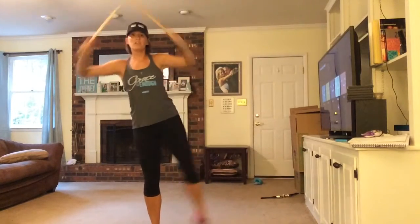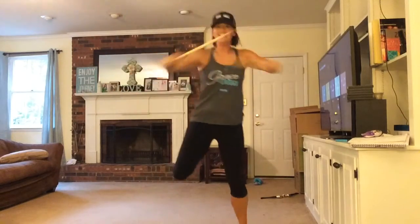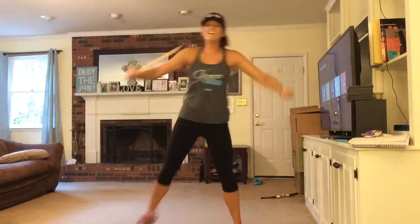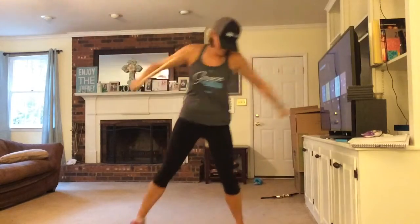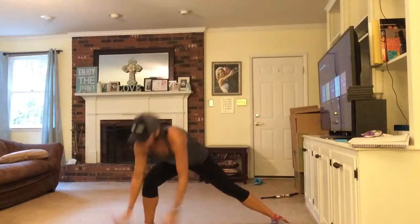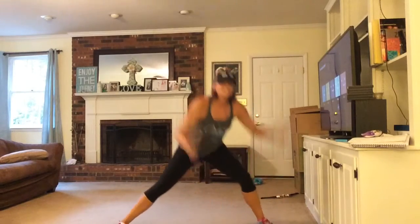We're going to do a hamstring curl. It's kind of reversed what you would expect with your arms, but it's good. That's that right lunge next. Overhead.